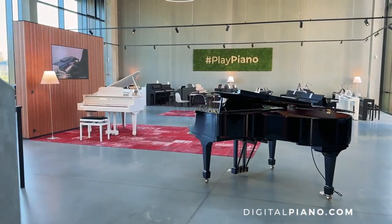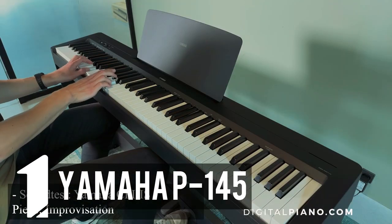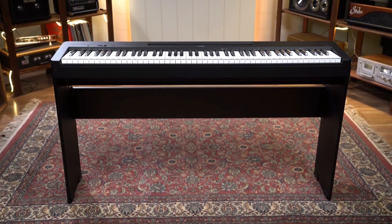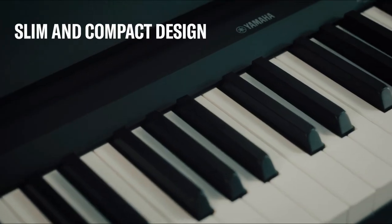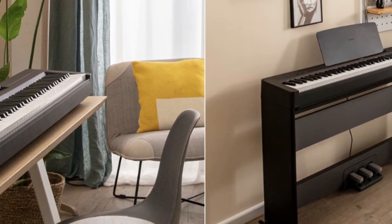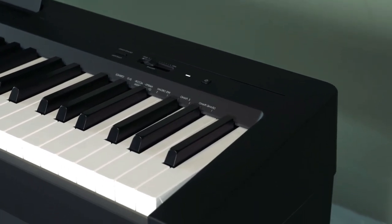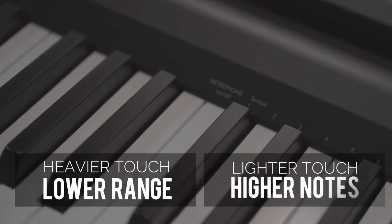At the peak of our list, we present the unparalleled Yamaha P-145 — a digital piano that shines as a supreme choice for building technique and skill, making it an ideal companion for beginners. Verified by numerous piano teachers, the Yamaha P-145 comes from a brand that exudes trust and excellence. Weighing just over 11 kg, its sleek and portable design is tailor-made for beginners. The P-145 boasts an 88-key graded hammer compact GHC keyboard, with each key featuring an internal hammer — heavier in the lower range, lighter in the higher notes.